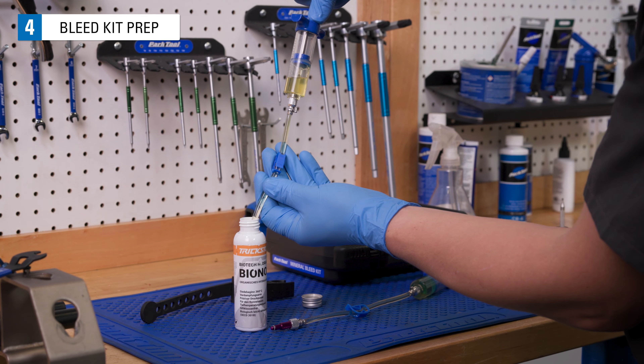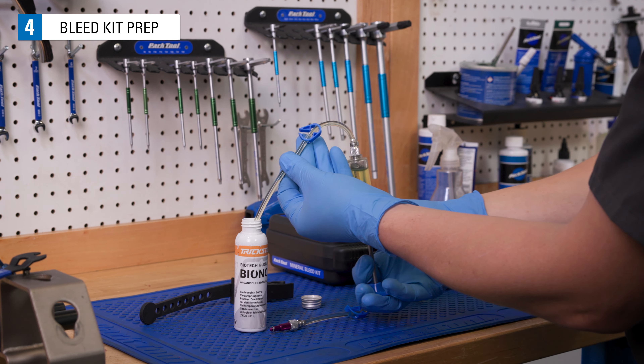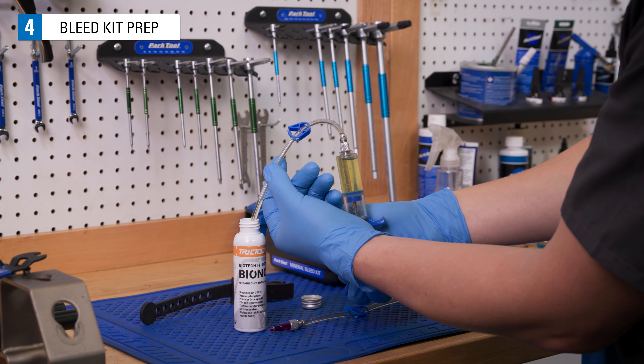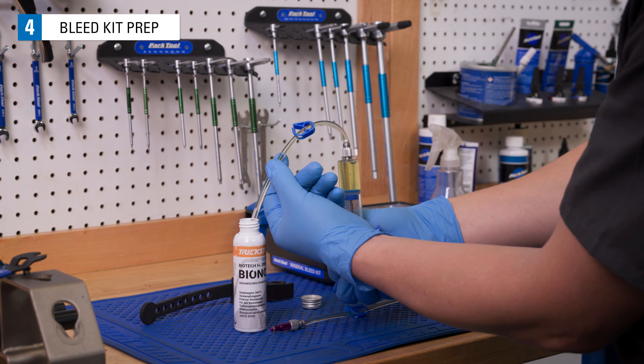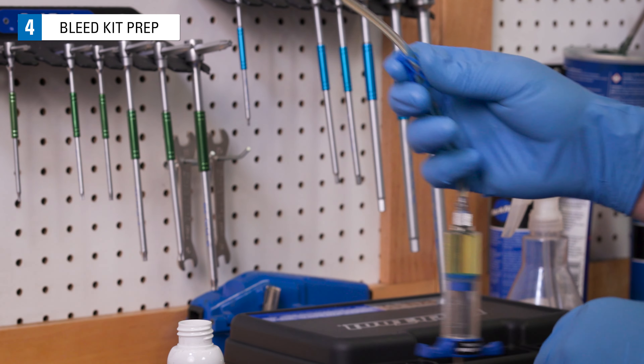Fill both syringes about one third full with appropriate fluid. Hold syringes so that the air in the syringe does not enter the system. Pull back a bit to clear the tubing on the syringes, then slowly push the plunger until fluid comes up to the end of the hose. Close the hose with the clip.